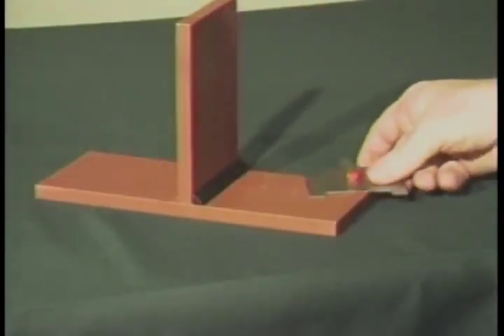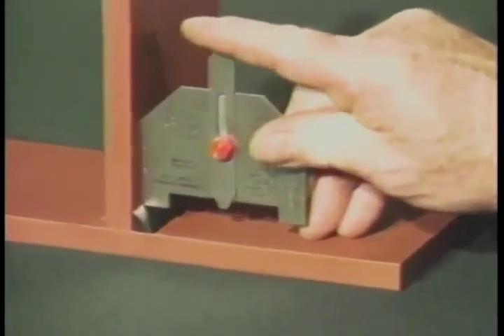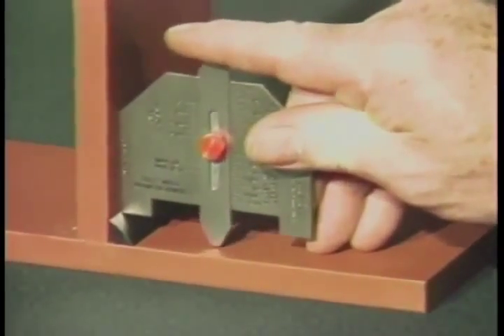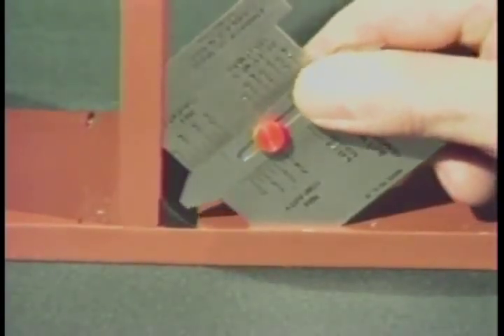To measure the actual fillet weld leg length, place the side of the gauge squarely against the side of the plate. Lower the gauge until the leg contacts the toe of the weld, then lower the slide until it contacts the other plate surface. To measure the size of a concave fillet weld, place the gauge so that the 45-degree bevel rests squarely against the adjoining plate surfaces. Carefully lower the slide until it contacts the face of the weld and read the effective weld size from this scale.